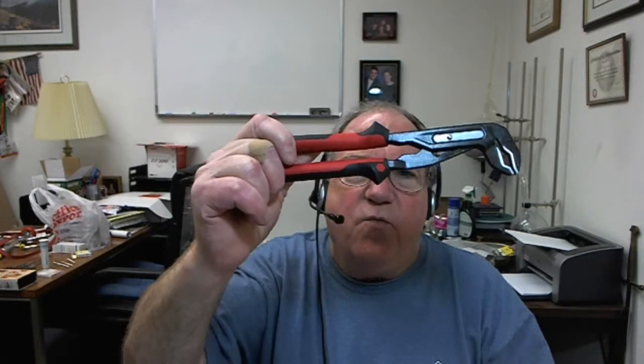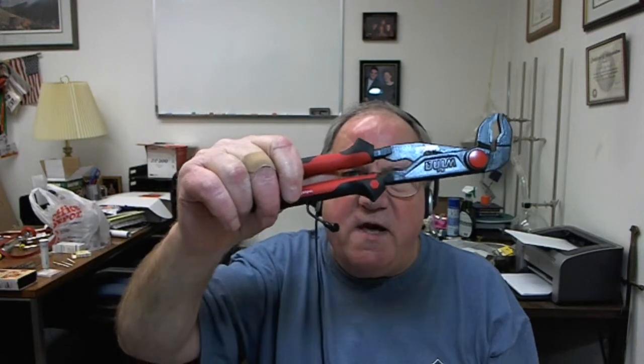Hi, Tom Walsh, Carbide Processors. With a tool that some guys say is their number one favorite tool of all time. These are what Weeha calls pump pliers, which a lot of guys call water pump pliers. Weeha makes these.